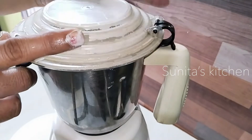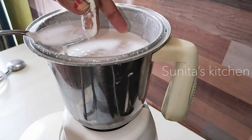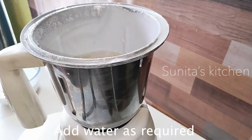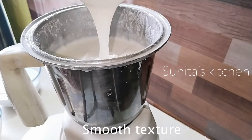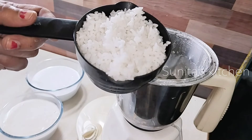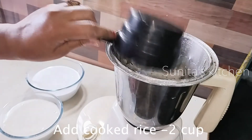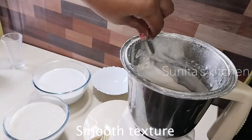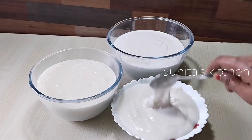Now I have added all the chawal here. I am going to grind it in one batch. I am taking a secret ingredient. We will use 2 cups of chawal in the blender jar. I have made a fine paste of chawal and have not used much water.